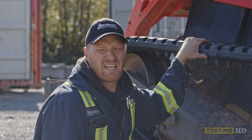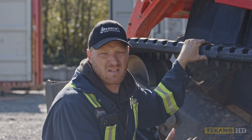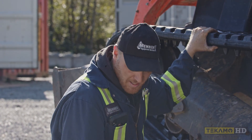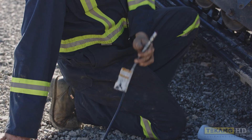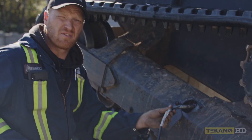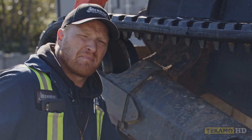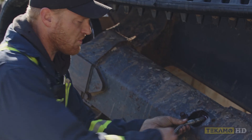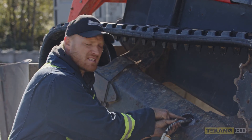Sometimes when you adjust the track on any skid steer — this one's a Kubota SVL-95 — or when you replace the track and you're trying to tension it up, as the track starts tightening up it takes more pressure. When you put your grease gun fitting onto the grease nipple, which is the track adjuster grease valve, sometimes you can't get any grease into the valve and it just leaks out between the grease valve and your grease gun.